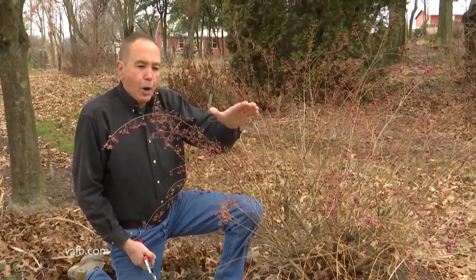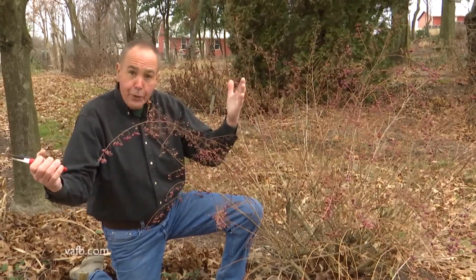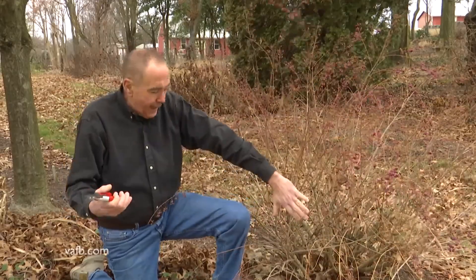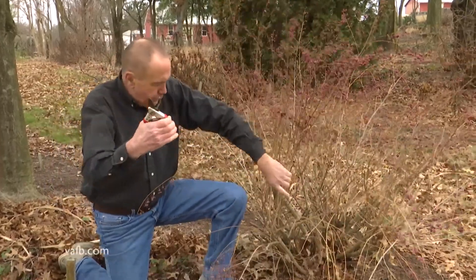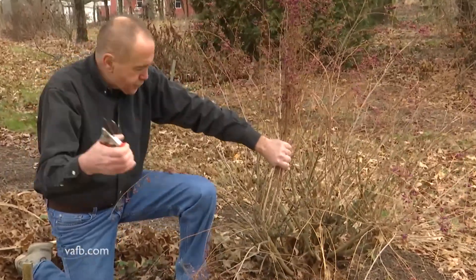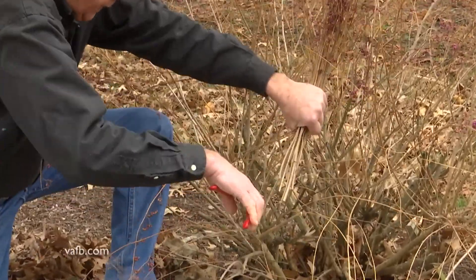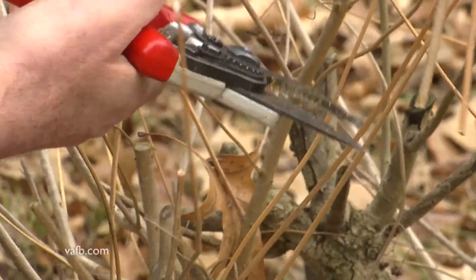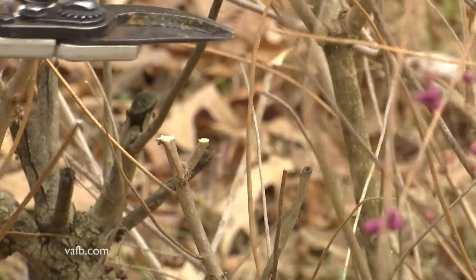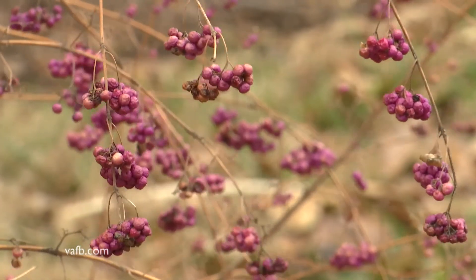This is the purple beautyberry — it's the weeping form, which I love. Not too big for the garden. Again you come in with your hand shears, bunch it up to make it easy, and prune it at about 24 inches from the ground. This plant will produce new growth like you see here in the spring, flower, and then berry in the fall.